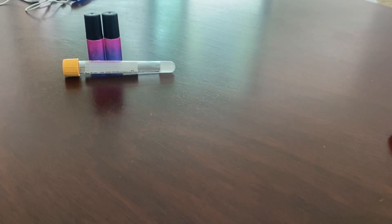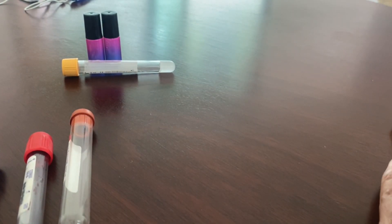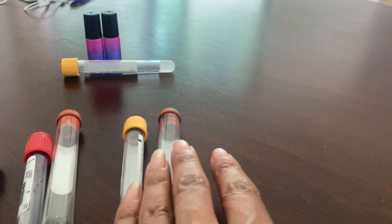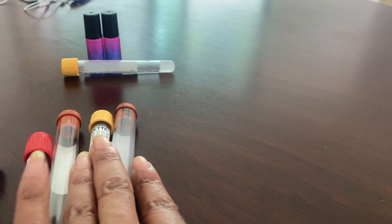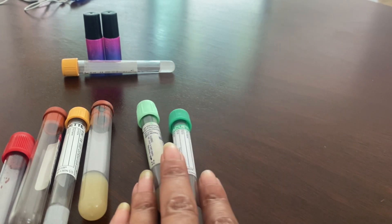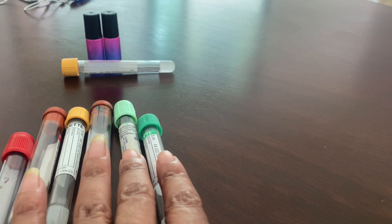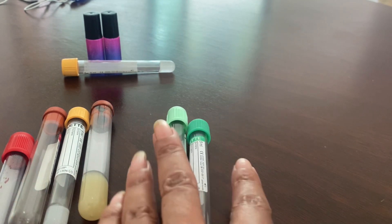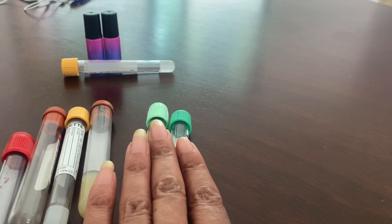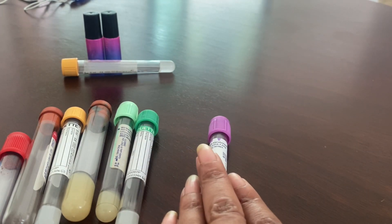Anything going to microbiology is collected first — it cannot go anywhere in the basic order of draw. Your basic order of draw is: Blue, Red, Gold — and when we say Gold we mean our SST serum separator tubes. Then we have our Green top tube, and the dark green top would go here as well, because it has a form of heparin inside. You have lithium heparin in your light green top and sodium heparin in your dark green top, so you can put your green tops together.